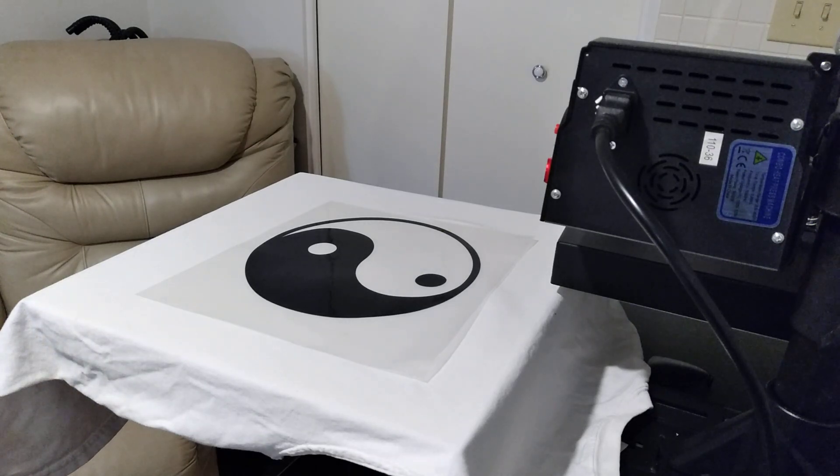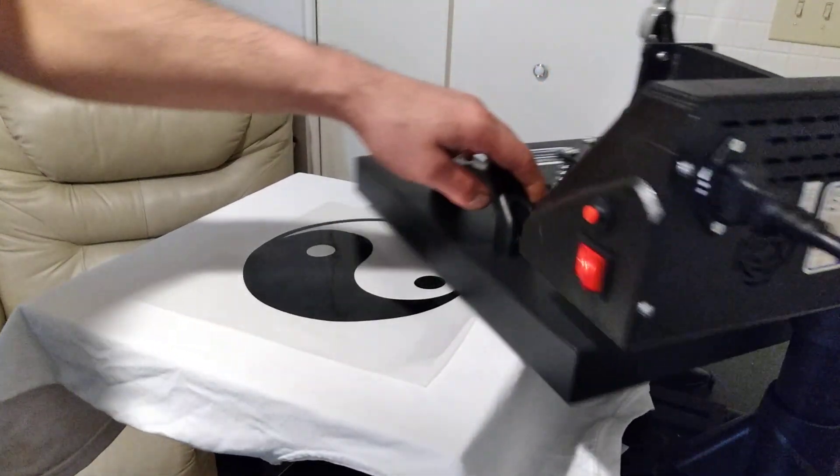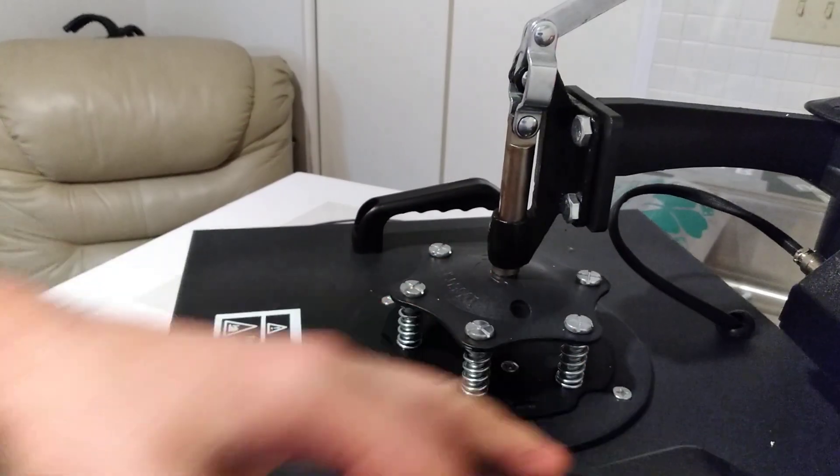Okay guys, it's time to make a t-shirt that's from my last video. I put it on a white t-shirt because in the end it's black and white. Before you start doing anything, you gotta make sure you...